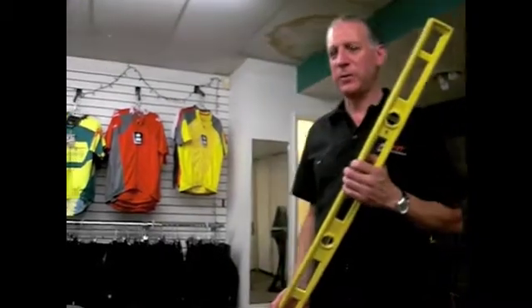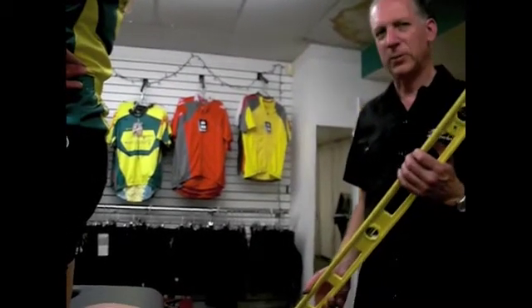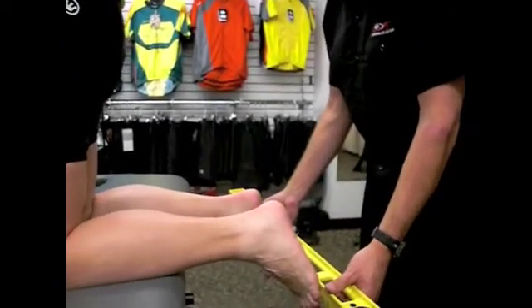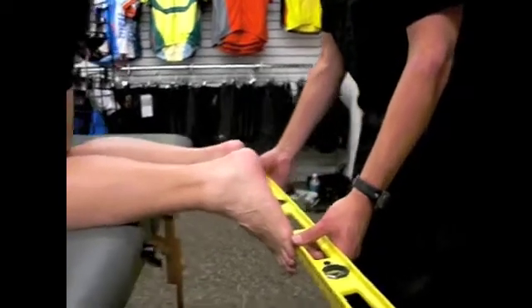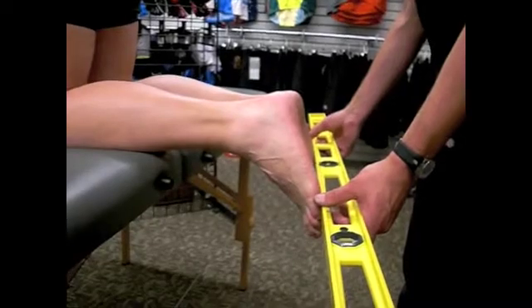This is the most exciting part of the 3D fitting. We're going to take some measurements and then relate them to what we see in the front plane of the bike. Here we're measuring what we call the forefoot angulation — how much do the fronts of Carrie's feet tilt in or tilt out. We can see that on the left side we've got a slight tilt and the right side a little bit more.